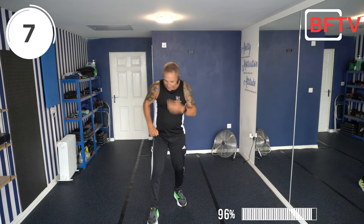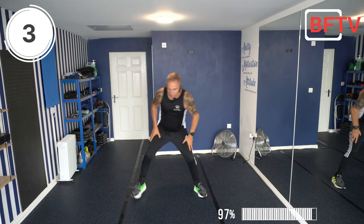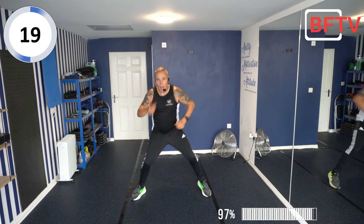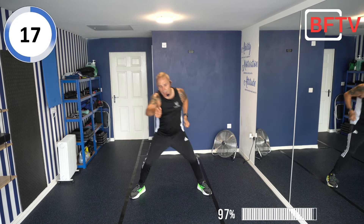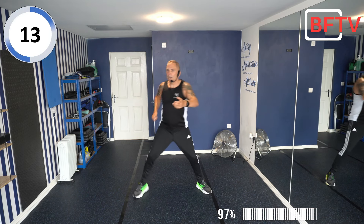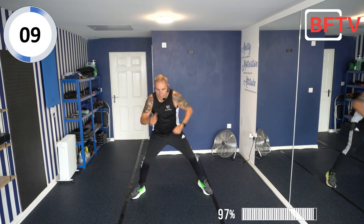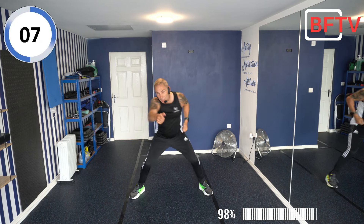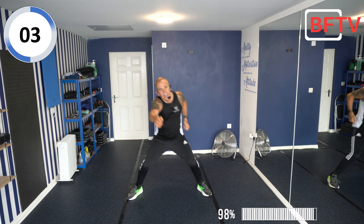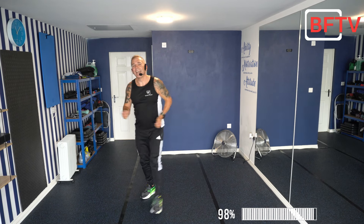Well done! Next exercise: feet nice and wide, squat steps, pull — step up and out on those feet. If it's too much for you, just have a straight leg — that's the modification. Nice wide leg, everyone else go as low as you possibly can. Keep reaching out.